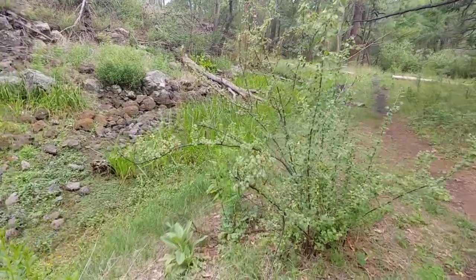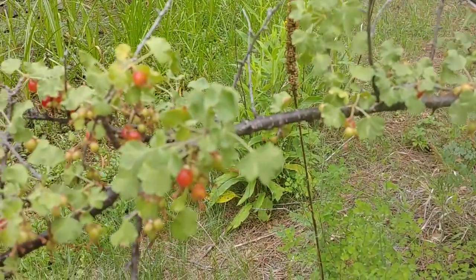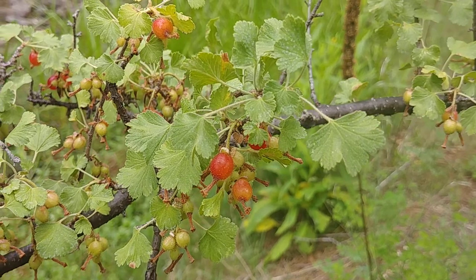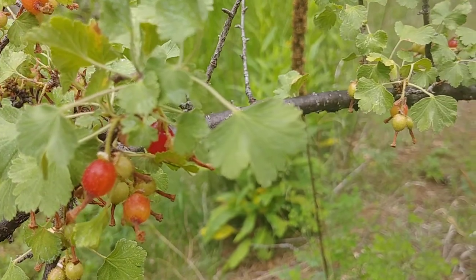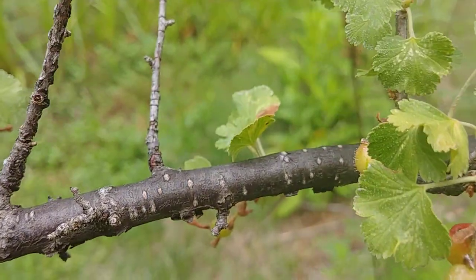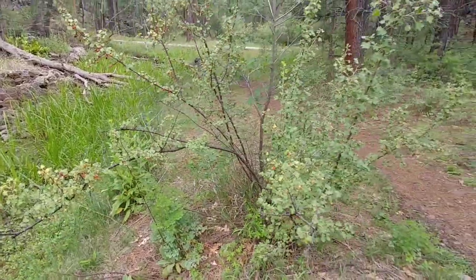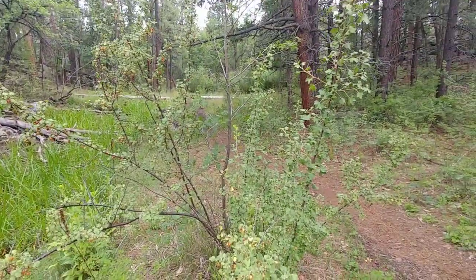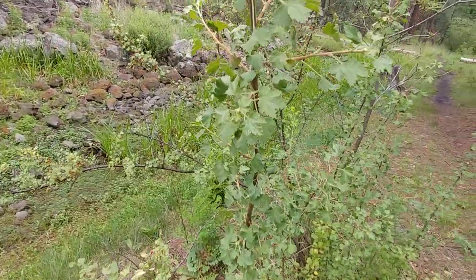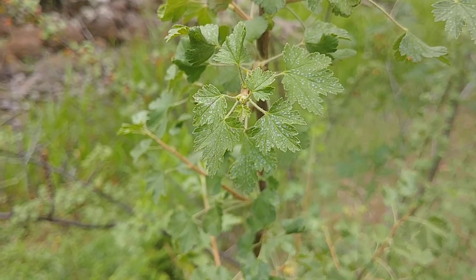What's up, survivalist Jason here. Today I'm going to show you an interesting plant that I found. This is the wax currant — you can see by the leaves, the fruit, and the bark, which is a great way to identify this plant. From a distance I actually thought this was a rosehip bush and was about to dig in, but after looking at the leaves I realized it definitely was not.